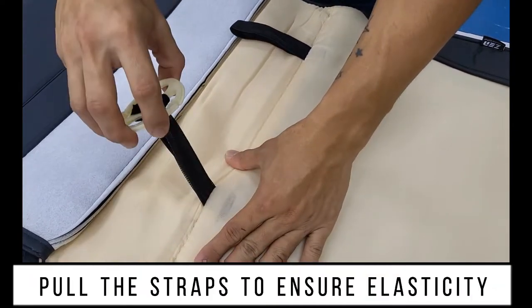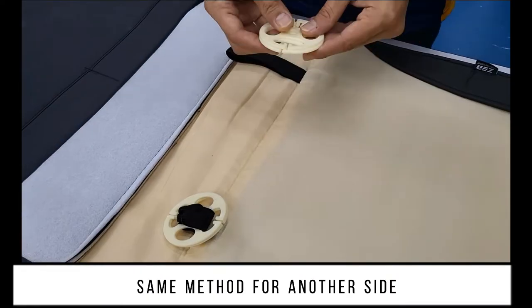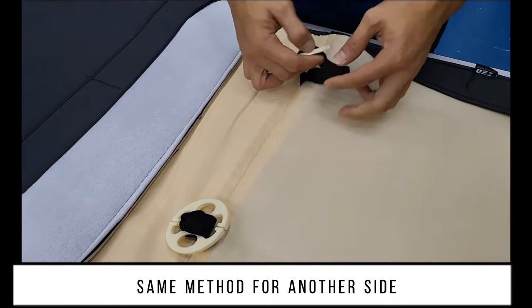Pull the straps to ensure elasticity. Use the same method for the other side.